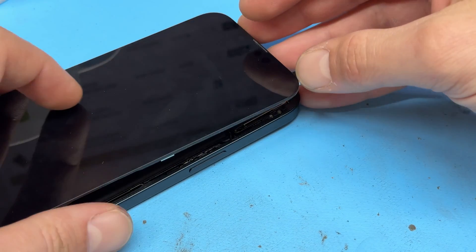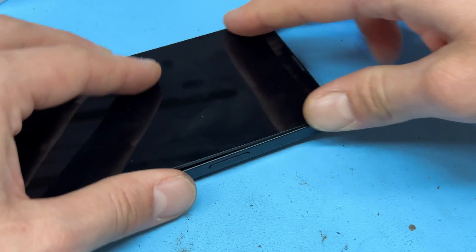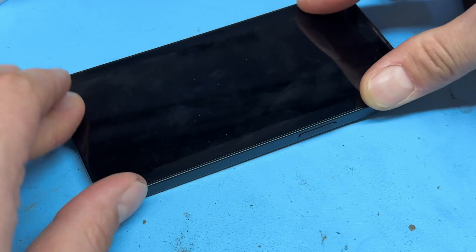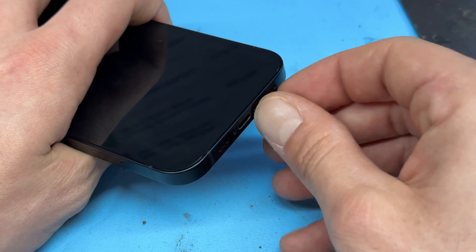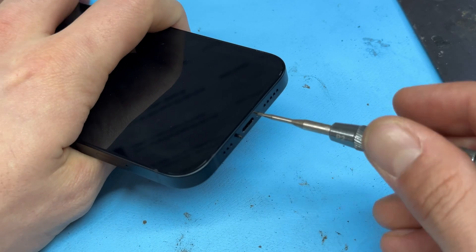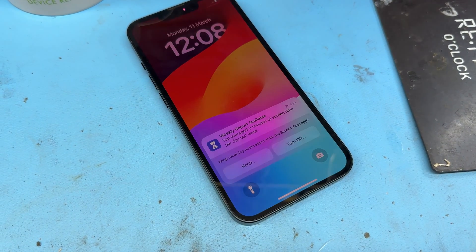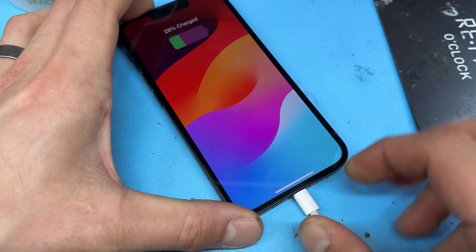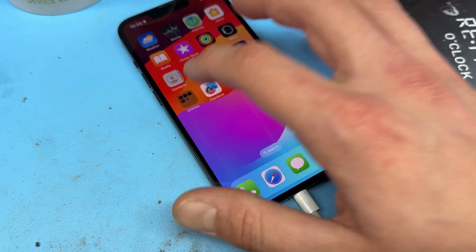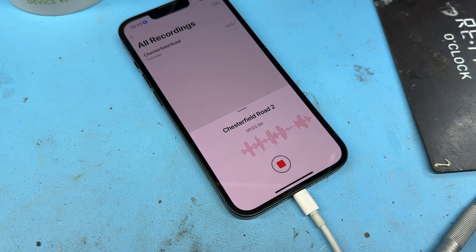To re-secure the screen onto the chassis, fold it down, making sure it goes in the top first, then drop it in applying pressure along all four edges. Finally reinstall the two Pentalobe screws into the bottom of the phone. We can now turn the phone on and ensure that we've got charging function as well as microphone function. And that just about completes this guide on how to replace the charging port on the iPhone 13.